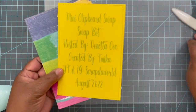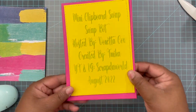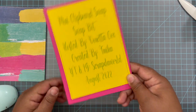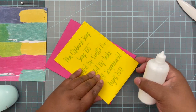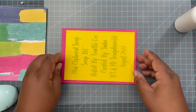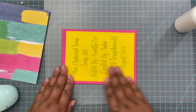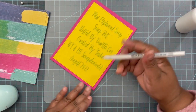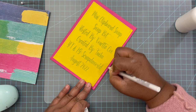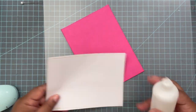This is my information piece which is going to go on the back — it's so cute. It has 'mini clipboard swap, swap bot, hosted by Vanetta, created by me,' then my YouTube, Instagram, and the date. I'm adding glue to the back and putting it on the clipboard base, printed on the pretty green paper that coordinates with the rest of the collection. I'm using my jelly roll pen to add some stitching all the way around — that's so cute.